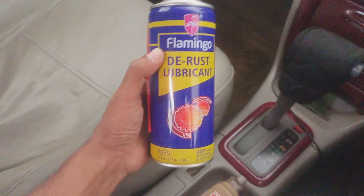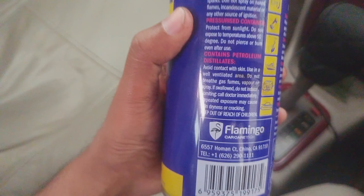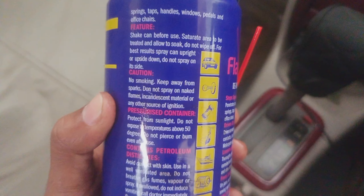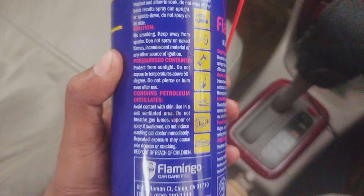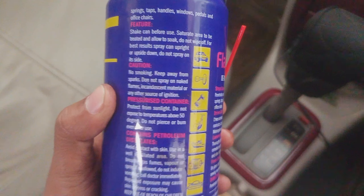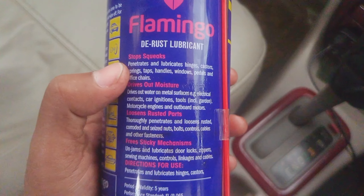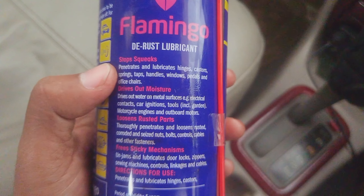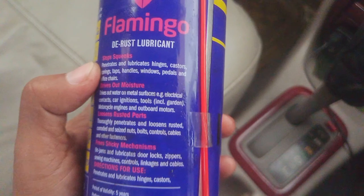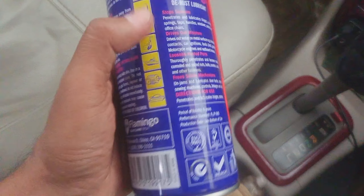Here you can see the rust lubricant in my hand. This is Flamingo Bandit — it's actually a penetrating oil. It penetrates and lubricates hinges, castors, springs, steps, handles, windows, pedals, and more. The important thing is it actually penetrates.